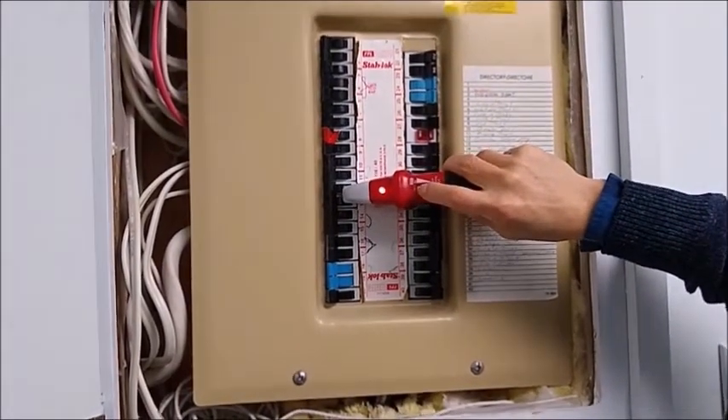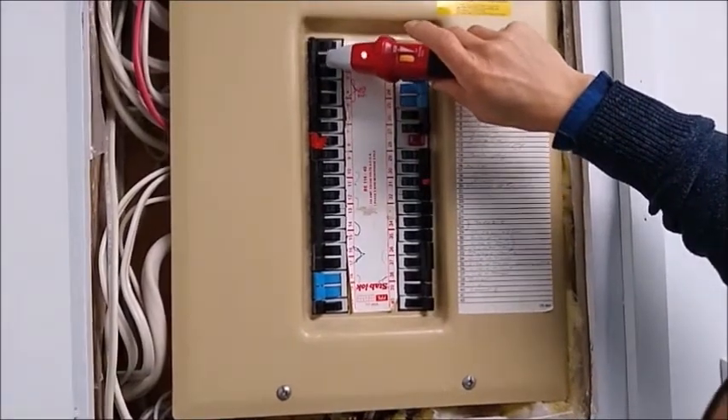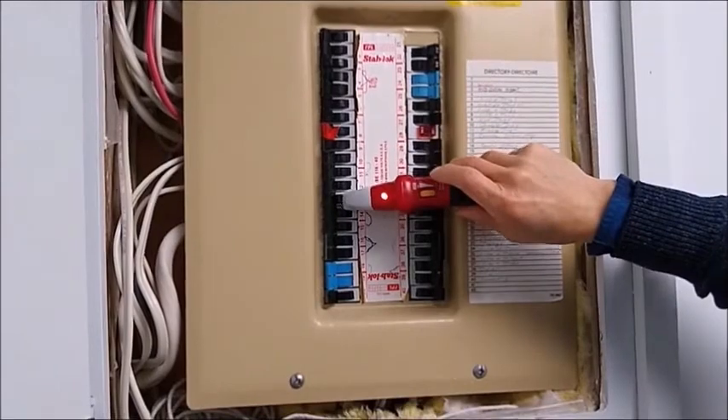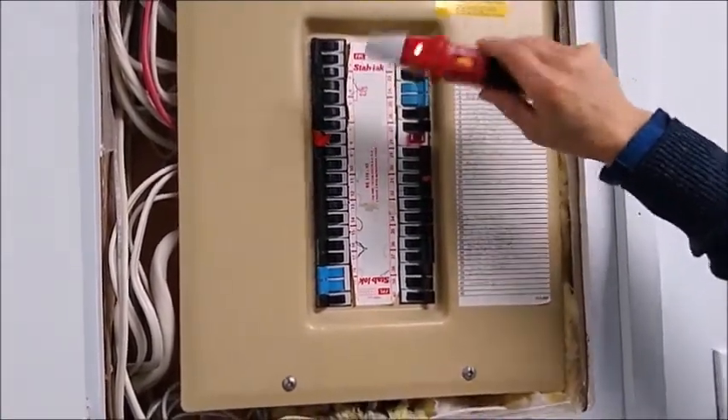Now, if I turn up something more, then, even then, it still doesn't show number 8. For the next test, I'm going to use another receptacle.